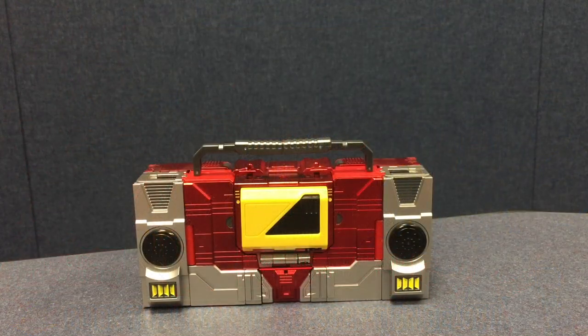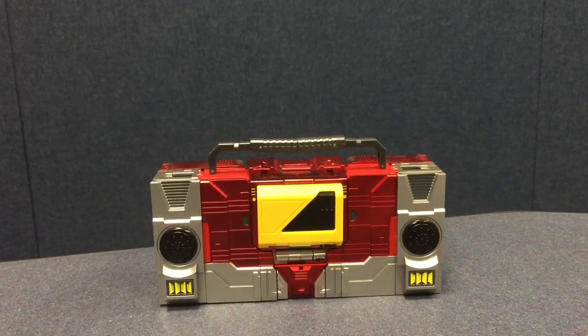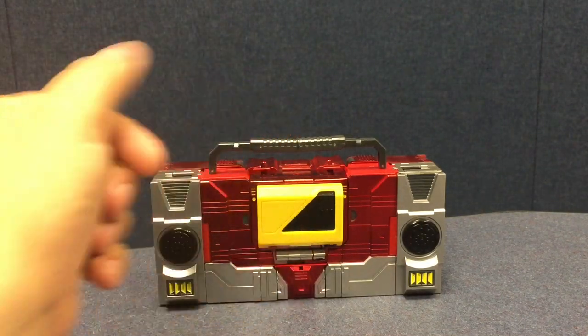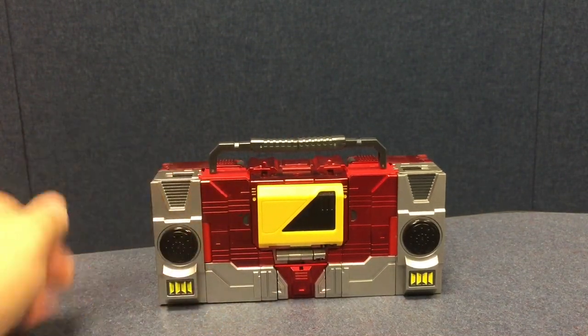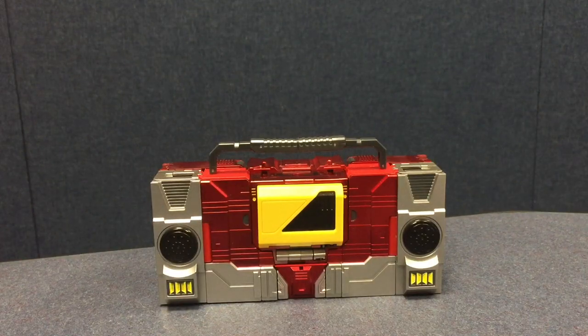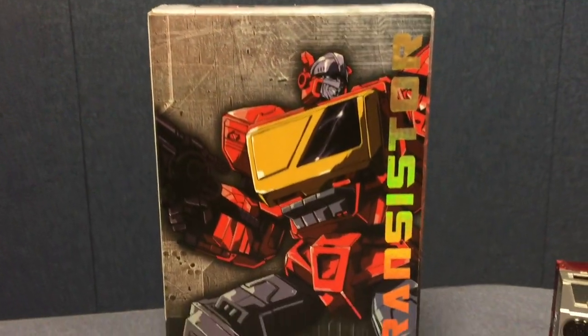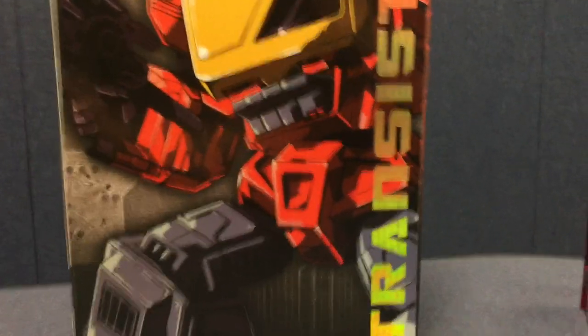Here's the video for the KFC Toys EA VA Metal Transistor, which is Phase 4A according to the box. This is Blaster in a very nice shiny chrome paint scheme — the final version. The box has got a nice metallic Transistor along the side with some cool box art.